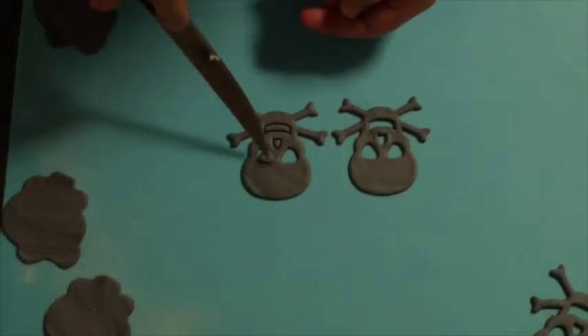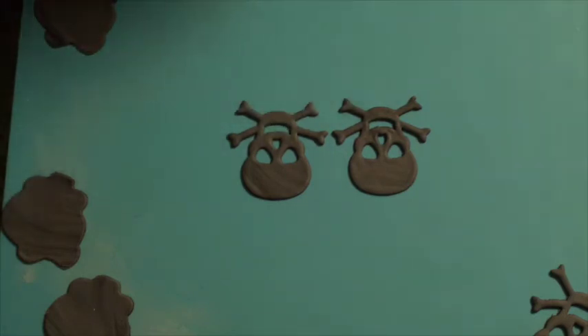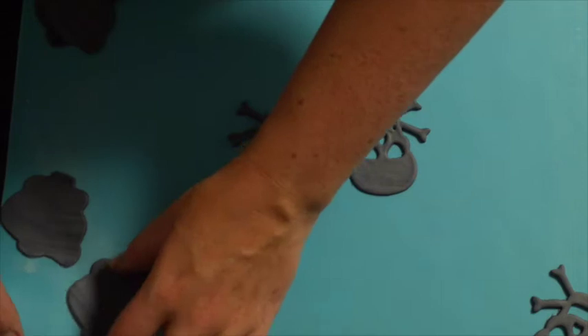Silly me pressed the wrong button on the camera and turned it off, so you didn't actually get to see the cutting bit — but you all know how that works. So we've cut out our shapes.